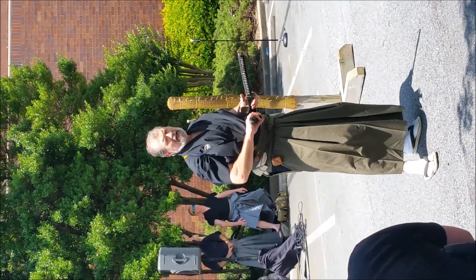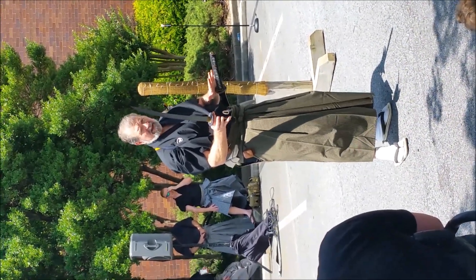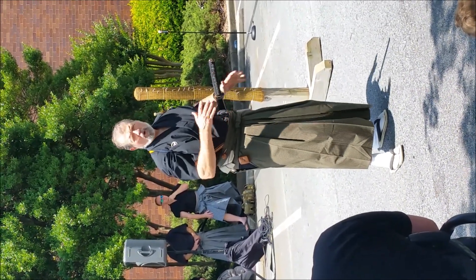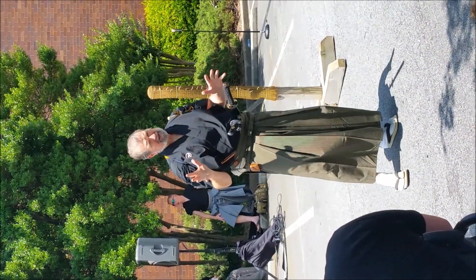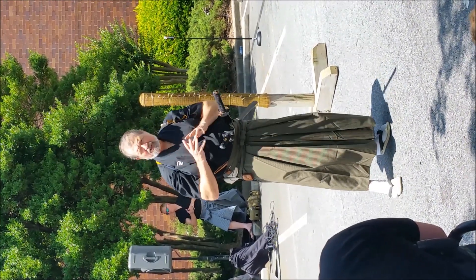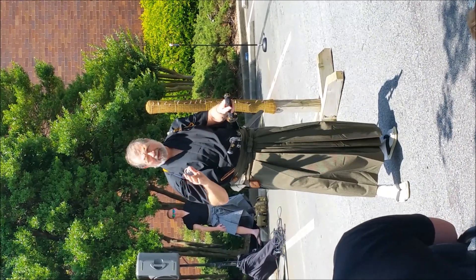Sometimes a wakazashi like this, which was usually about two thirds of the length of the katana, which is the long sword, or some form of tanto. There was no uniform length of swords or styles in a sense. Samurai could do what they wanted. Modern Japan is different — ancient Japan was a completely different place.